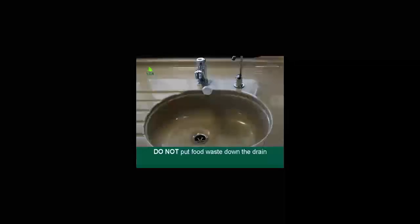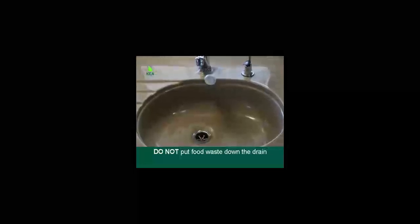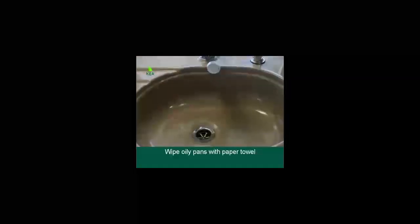Kitchen sink and drains: please do not put any food waste, fat or coffee grains from the coffee plunger down the drain. We recommend wiping oily pans with a paper towel prior to washing them in the sink.